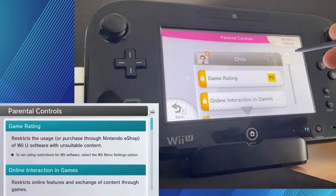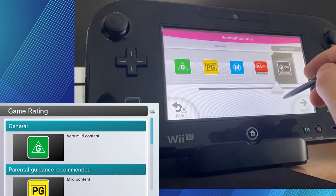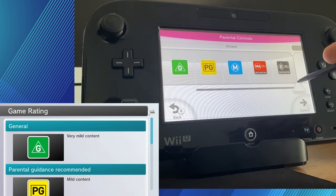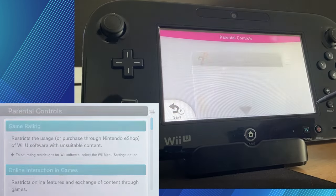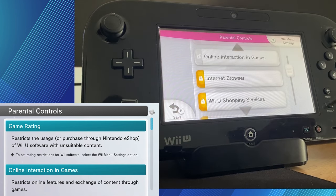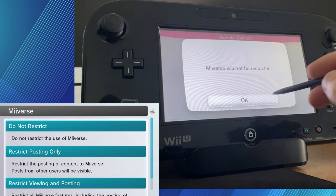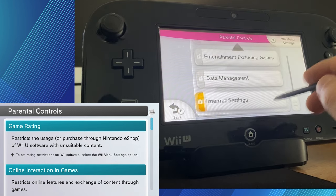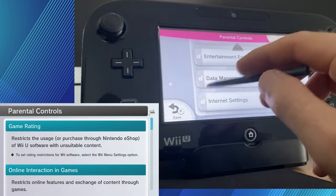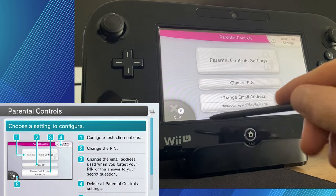Now we can start setting the restrictions. The first thing is game rating — all you do is slide the little dial to select what content you want the user to be able to play. I have them all selected as playable, and sliding to the left means you can only play G-rated content. You can block online interaction in games like voice chat, you can block the internet browser, Wii U shopping, and Miiverse — but Miiverse is closed down anyway, so it doesn't matter. You can stop them from adding people or accepting friend requests, and other miscellaneous stuff as well. I'm going to turn them all off because I'm going to be using all this stuff. Once you've saved that, you can quit the parental controls because we're all finished.